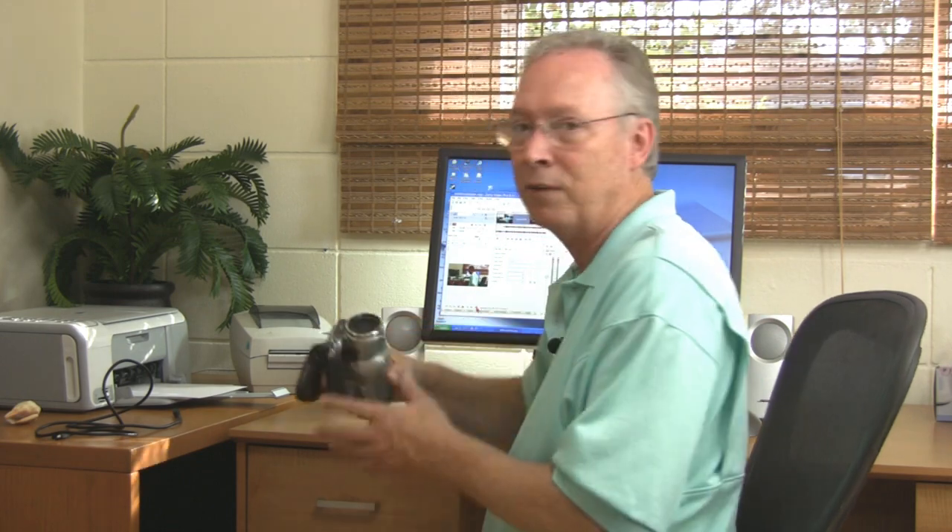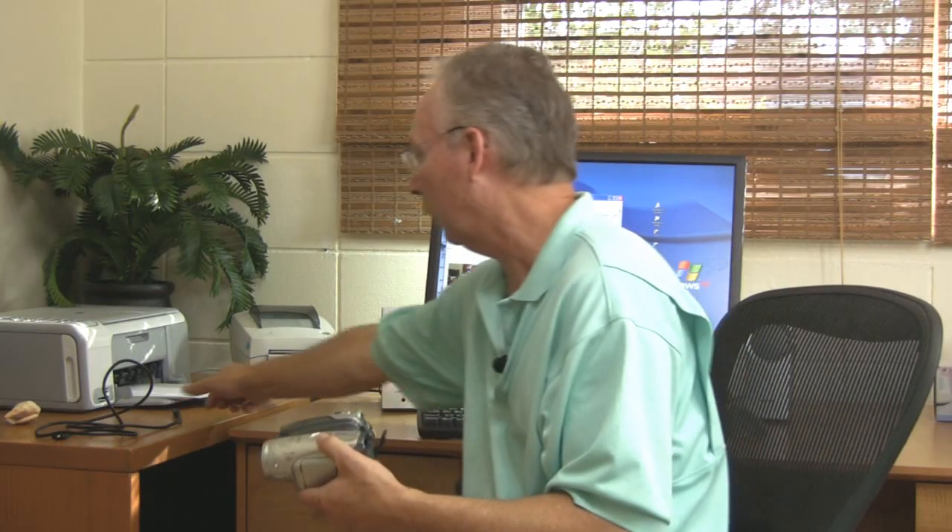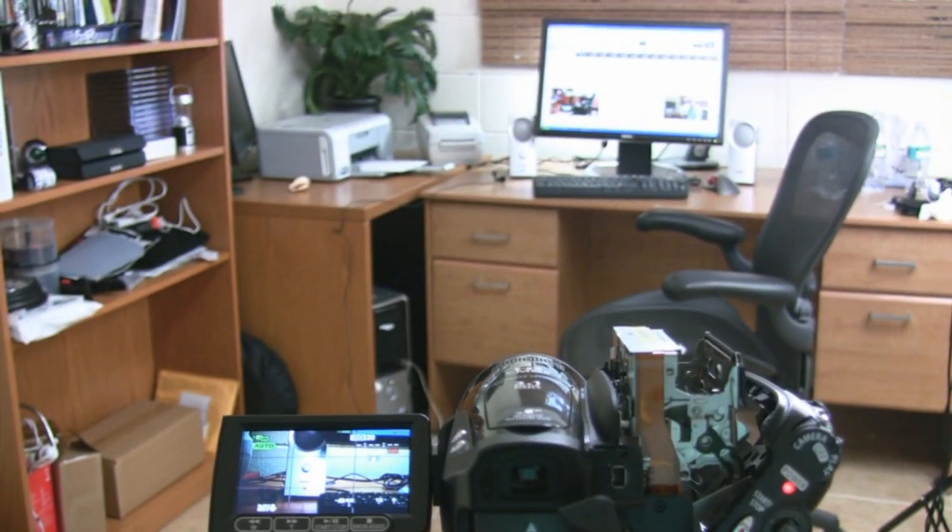First, you'll need a camcorder that's got FireWire out. This is a Canon HV-20 and it's got the FireWire connection right here on the back, and you'll also need a long FireWire cable. In my case, my camcorder is about 8 feet away from me on a tripod and I've got a 12-foot FireWire cable that I run from the camcorder to my computer.